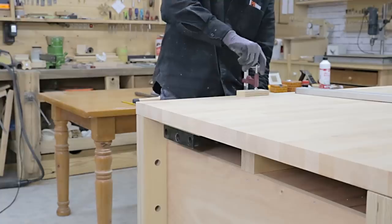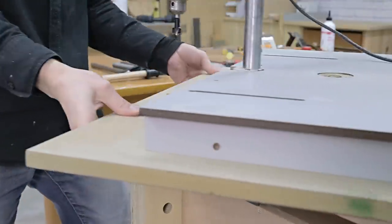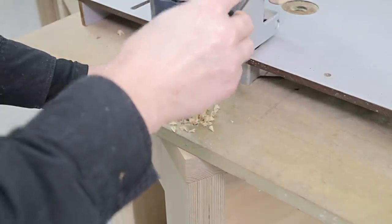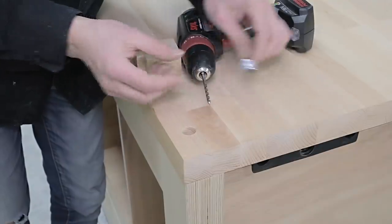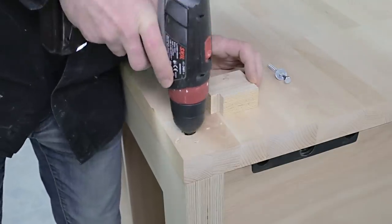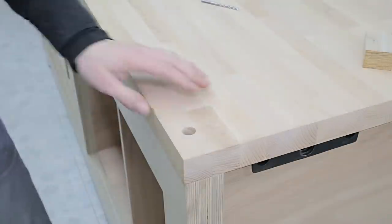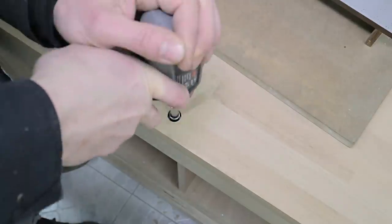I flip it over one more time, measure its exact position and drill holes to fasten it to the bench frames. I'll use hex lag screws with washers, meaning the top half of the holes should have the same diameter as the washers, and the bottom half should have the same diameter as the screws. I won't put screws in the central part of the top — I don't think they'll be necessary.